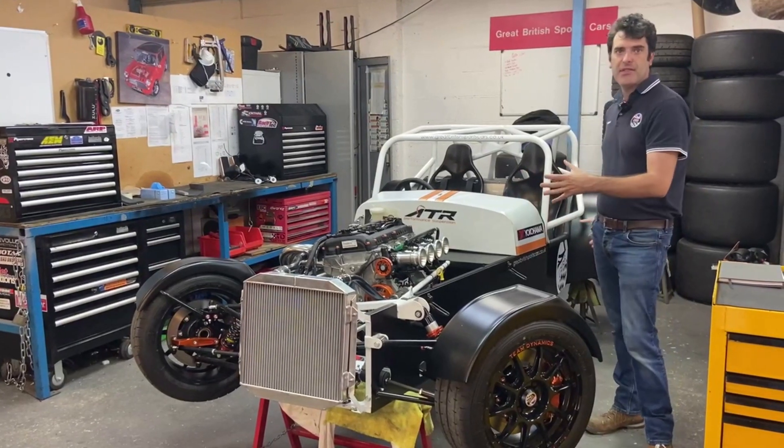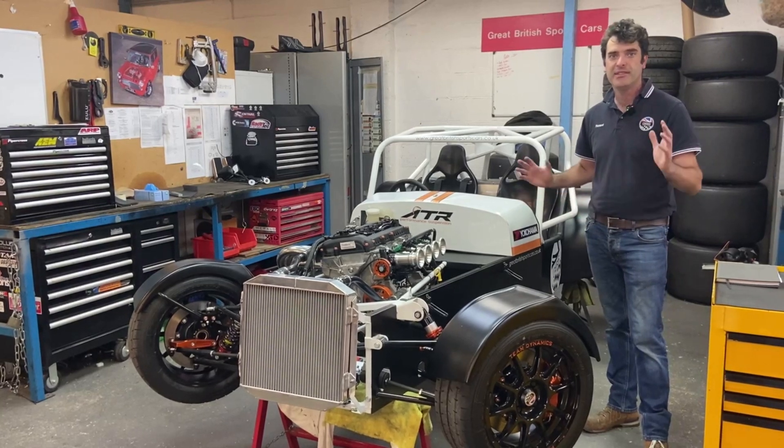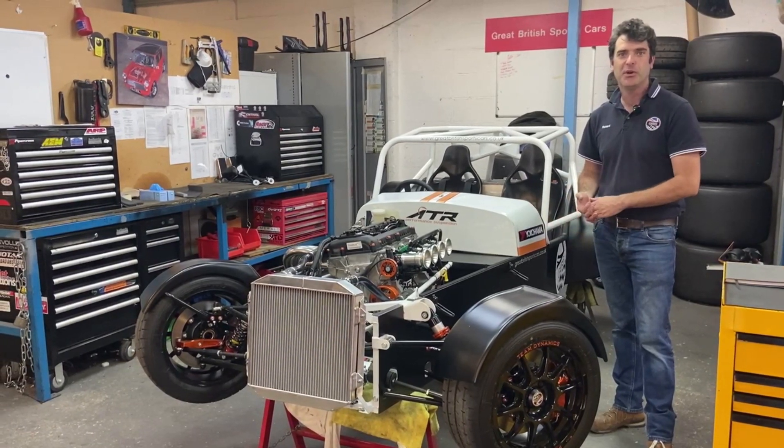That's a basic overview of the race car. We'll probably do another video once it's all back together and running, and talk in depth about a few other parts. I hope that all made sense — any questions, or any race series or things you want to inquire about, just speak to one of the team. Thank you for watching.